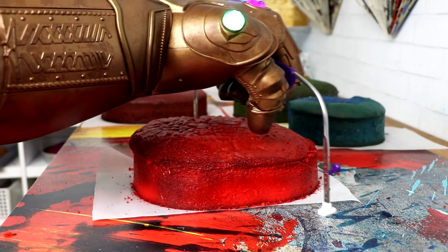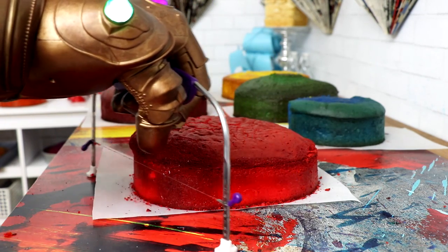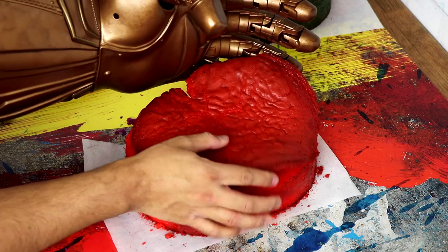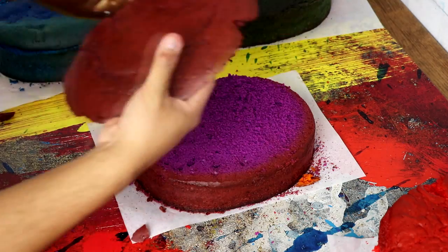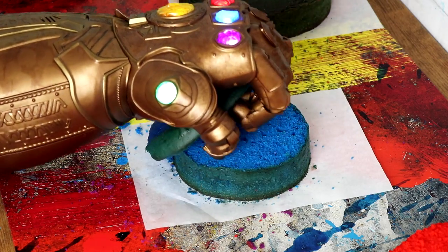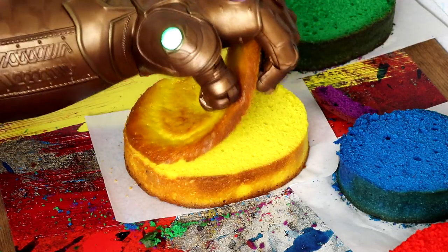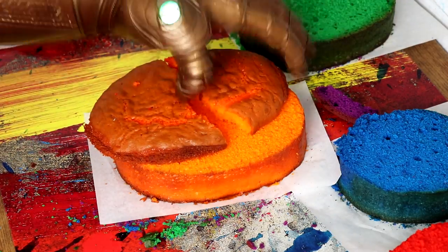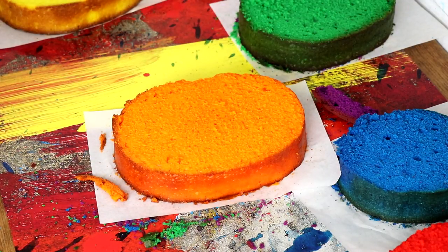The first thing I did was level off my cake using my cake leveler. This took so long. I'm just using vanilla cake, but I dyed it different colors — I wanted each color to match a stone on the gauntlet. So we've got red for the reality stone, purple for the power stone, blue for the space stone, green for the time stone, yellow for the mind stone, and orange for the soul stone.